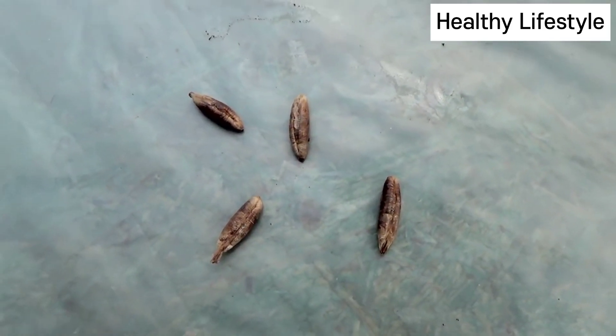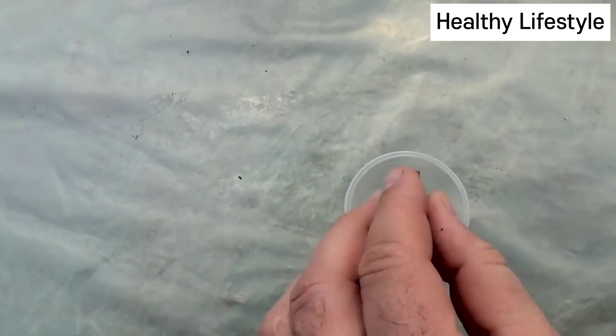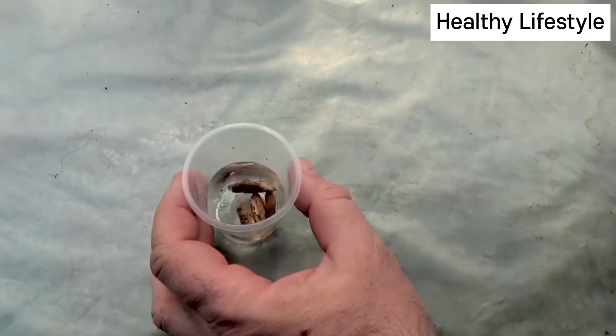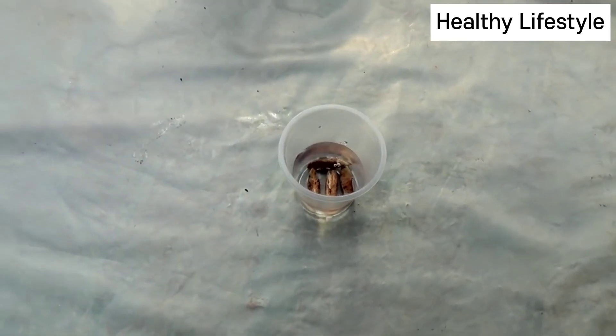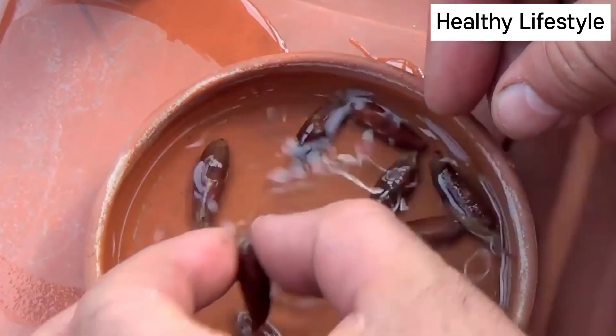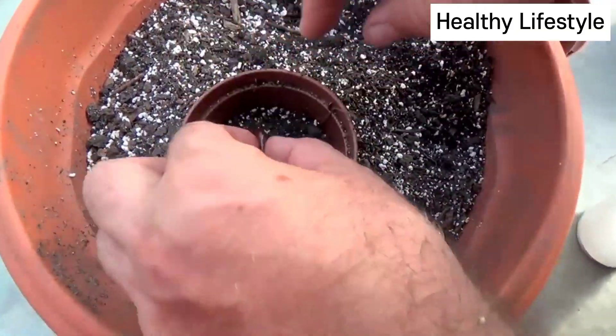Date palm can be propagated by sowing seeds. Seeds are soaked before planting. After soaking, plant them in the soil mix.